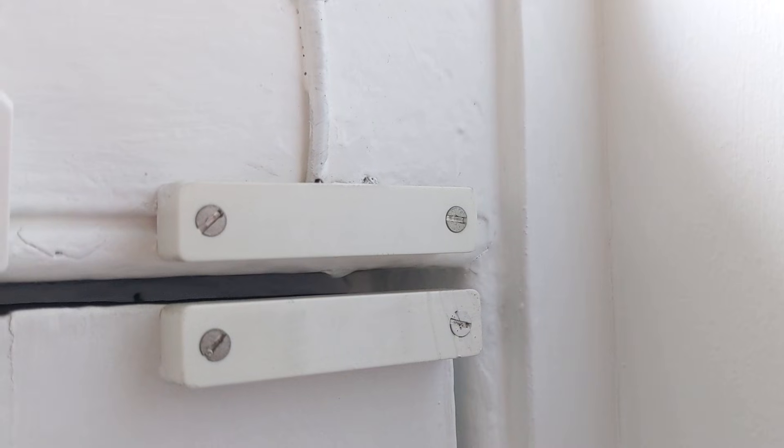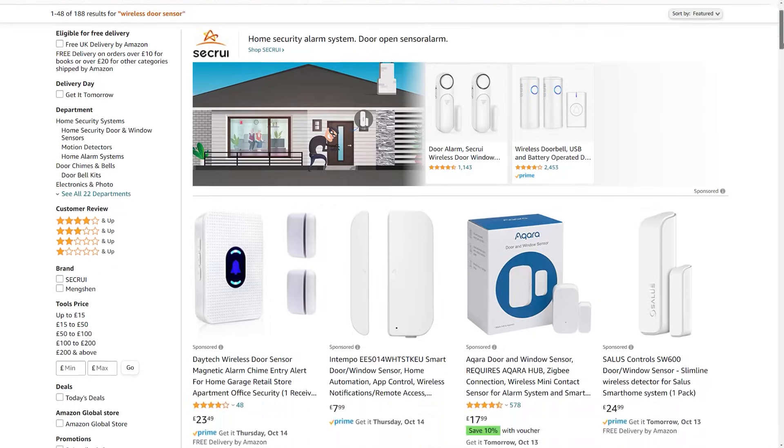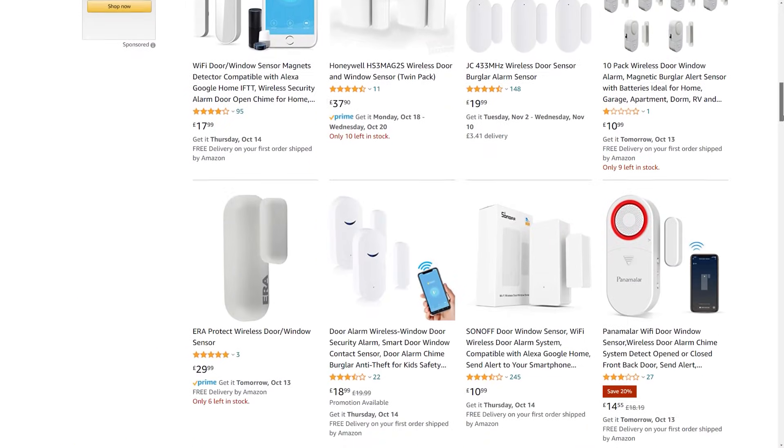In most home security systems, these contact sensors are hardwired into the alarm system, which makes it difficult and expensive to fit them if you want to do all your doors and windows. But these days you can buy many battery-powered contact sensors that wirelessly connect to smart home automation platforms like Amazon's Alexa, Apple HomeKit, or Home Assistant. They can be connected via Wi-Fi, Z-Wave, or ZigBee, depending on which one you buy.